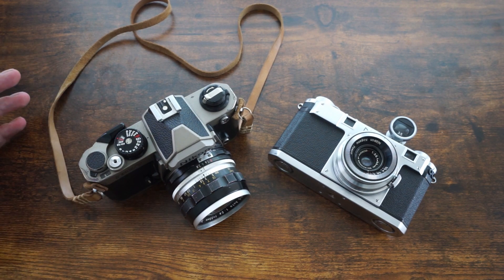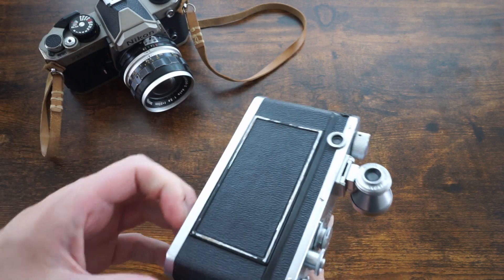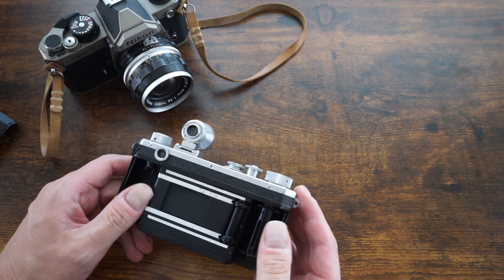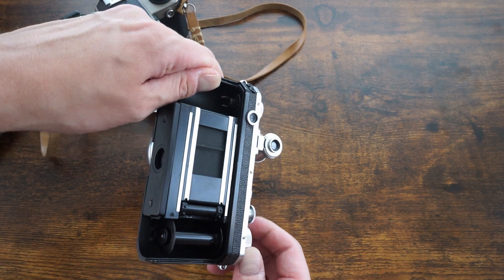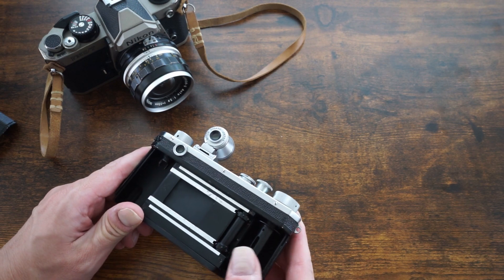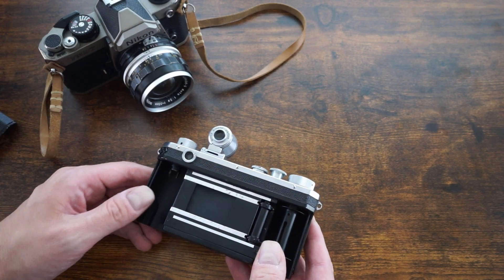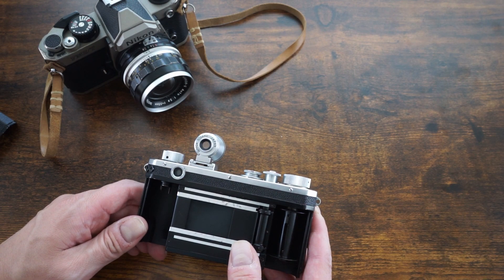The first big difference is the actual shutter. The Nikon S is a much older camera and uses what's often called a Barnack shutter, used on many early Leicas and other cameras. The Carl Zeiss cameras Nikon drew inspiration from used a unique shutter style due to patent differences. It's a fabric shutter — it traverses left to right, with a small gap that opens to let light fall onto the film. These are relatively simple to build, maintain, and replace.